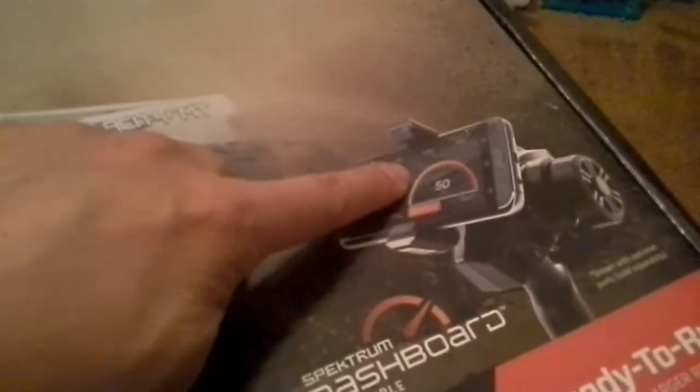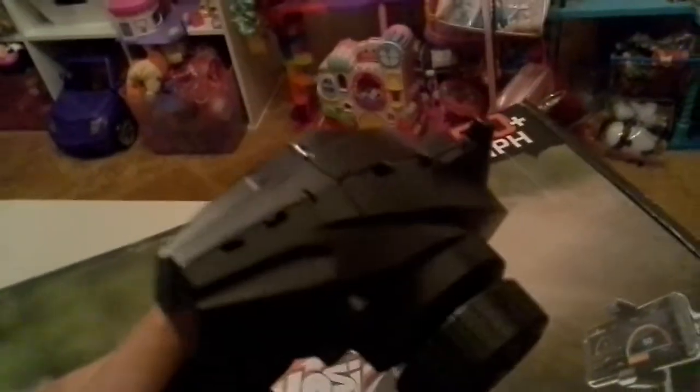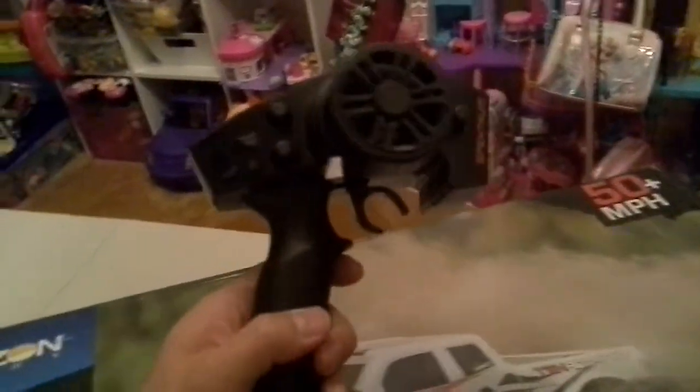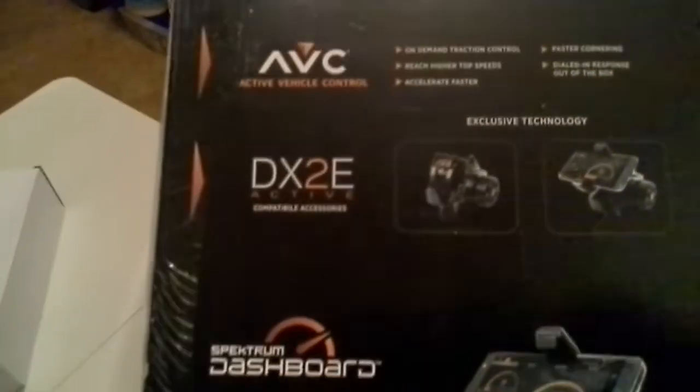If you want the speed of the car, you can attach a speedometer to the controller. This new DX2E is pretty badass — it has low, medium, and high settings; right now it's set to high. But if you want your son to drive this powerful truck, the 130-amp speed controller still lets you dial it back, which I always thought was pretty cool.